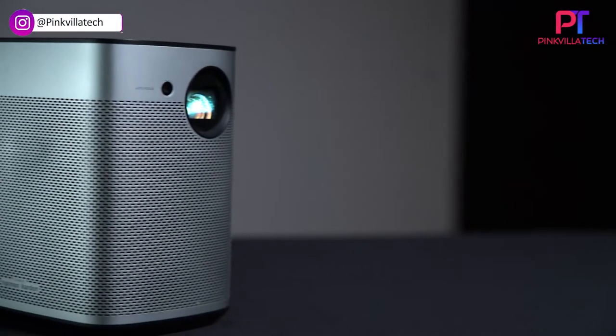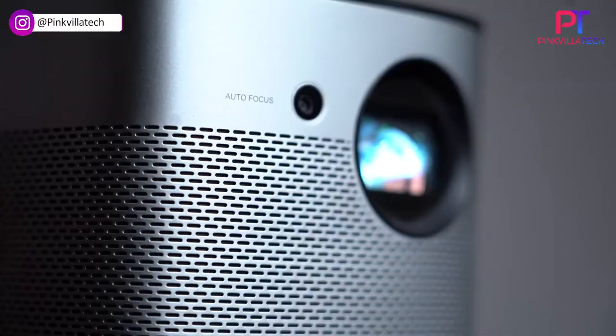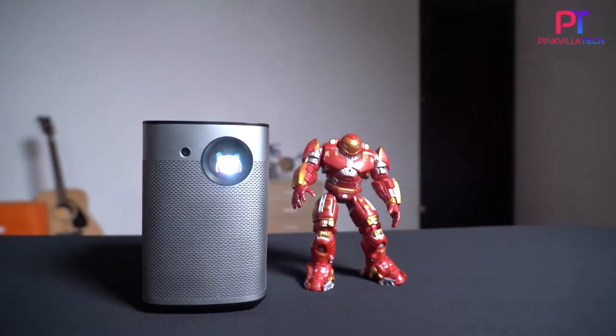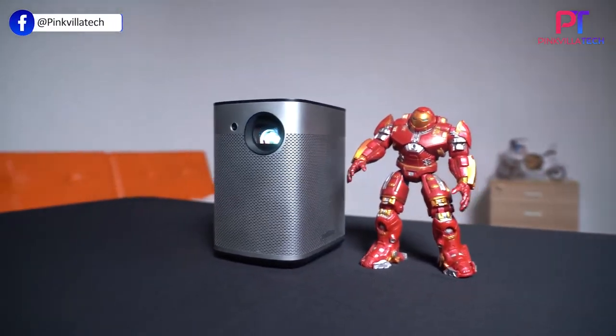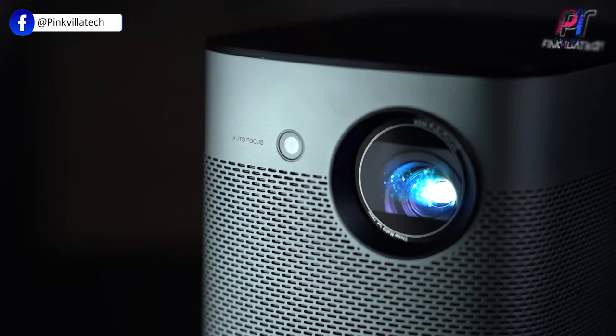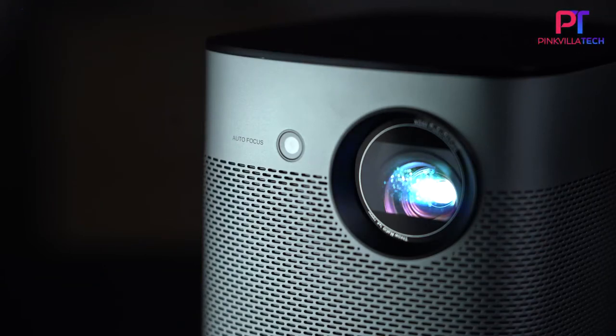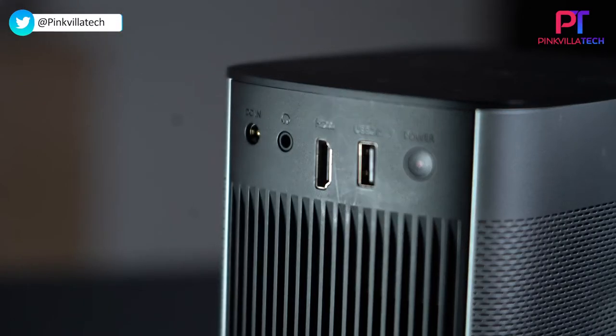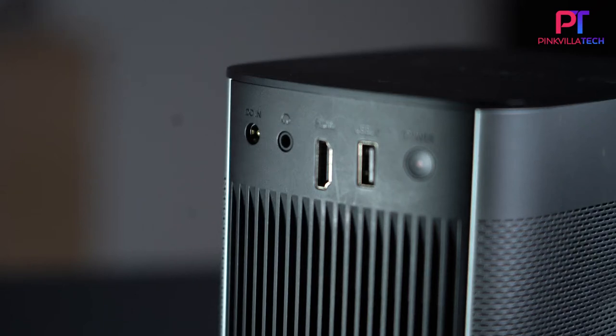With respect to the construction of the Halo, it's very well constructed. It looks like a masterpiece with a minimalistic design. It's encased in polished aluminium with plastic on the top and back casing. There are ports at the back: an HDMI port, a USB pen drive support port, and an output jack for your audio devices. There is also a DC port for charging when you're not running it on battery, and just below that are the vents for airflow.